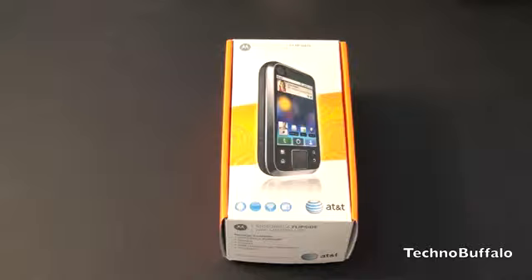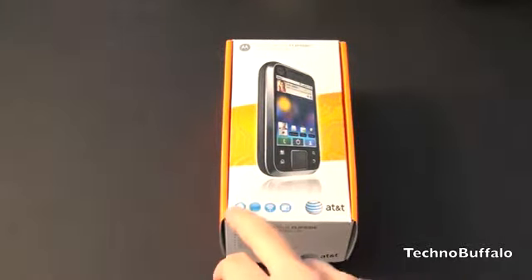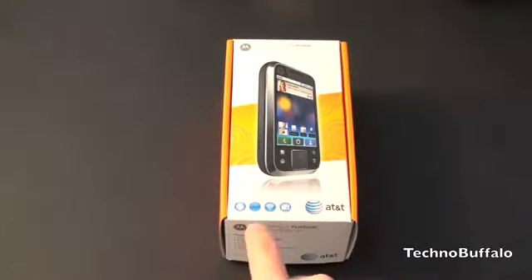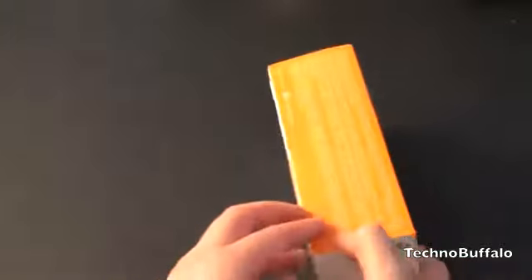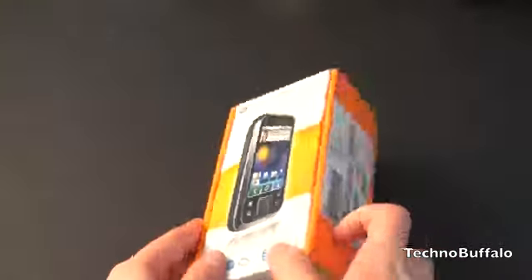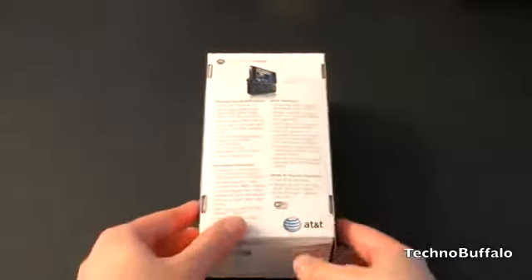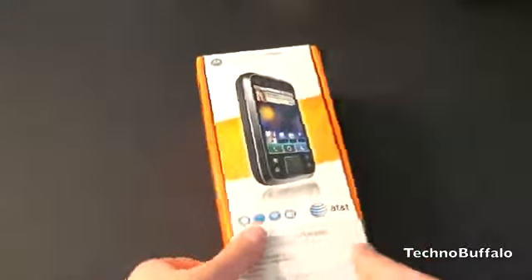Let's run through the specs as I take out the phone and first look at the box. It's got Android — running Android 2.1 — though it looks like there's a blank bubble not filled out. It's got Wi-Fi and of course email, a picture of the device on the front, some legal information on the side, IMEI numbers, and some specs on the back.